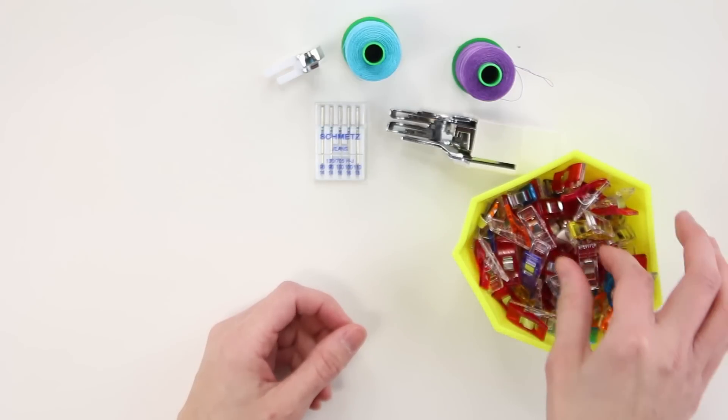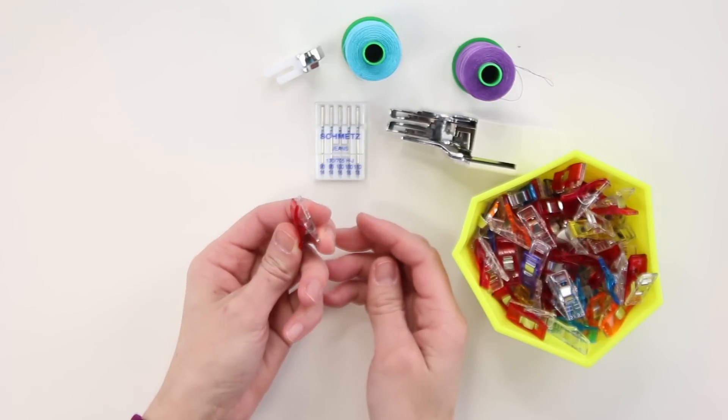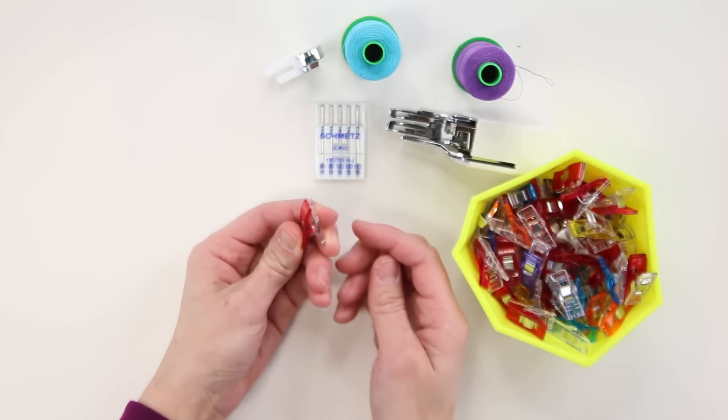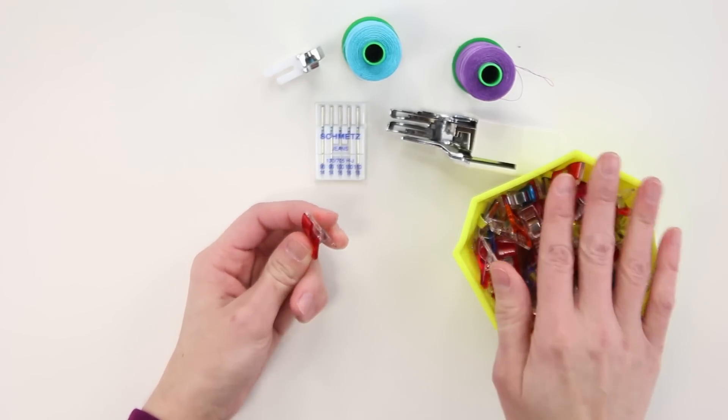Next up, cork like leather is not self-healing, so you'll want to use clips or binder clips instead of pins which can leave permanent holes. Here I have wonder clips which I use all the time — I have so many, as you can see.